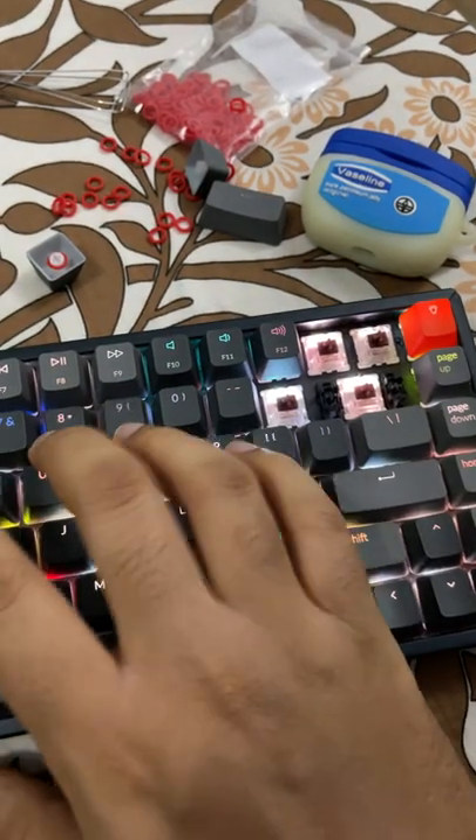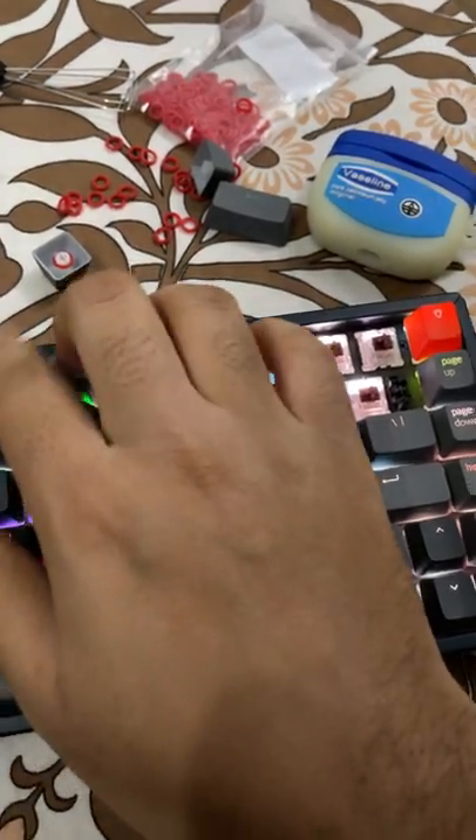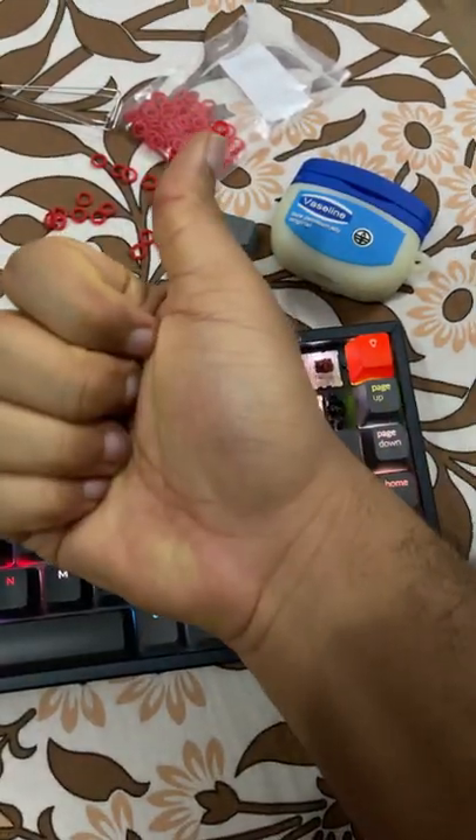Fast typing without dampeners. Fast typing with dampeners. Links to everything here in the description — thanks for watching.